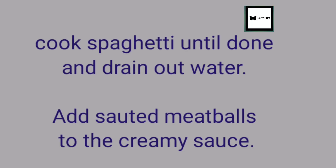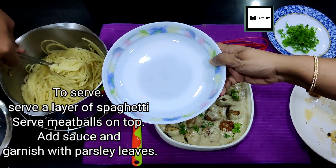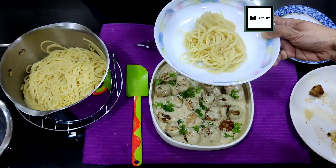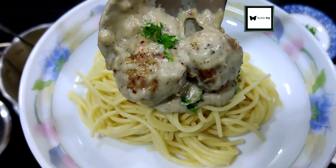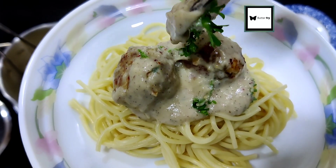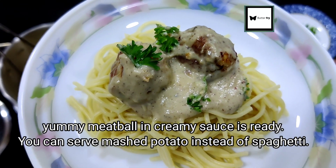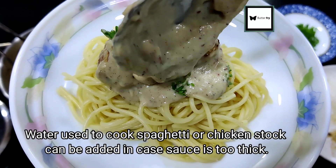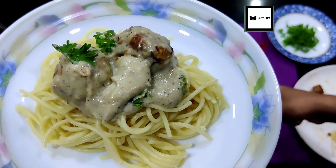Now everything is ready. Place the meatballs into the sauce and serve over spaghetti. Garnish with parsley leaves. This recipe makes a small portion — serve and enjoy!